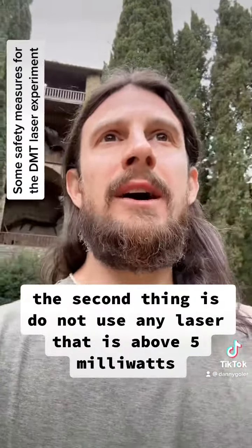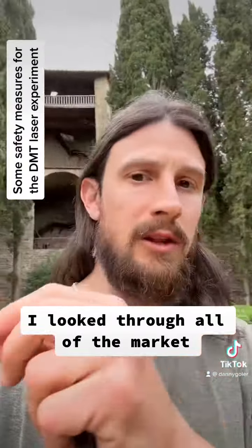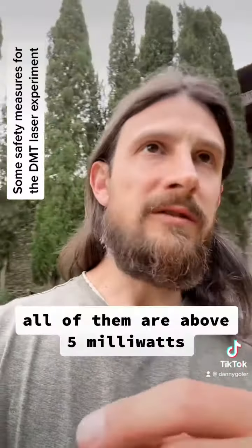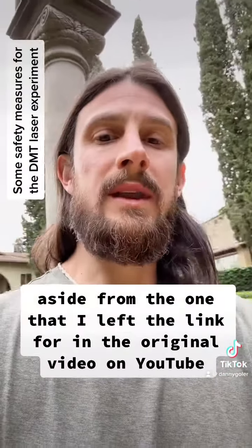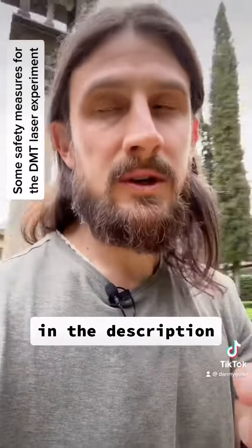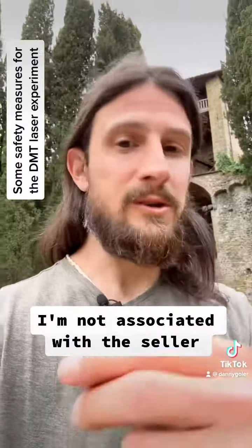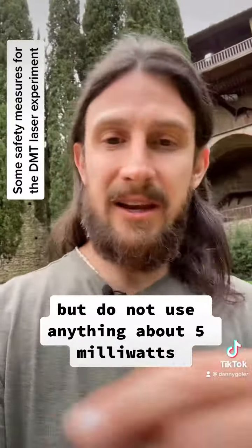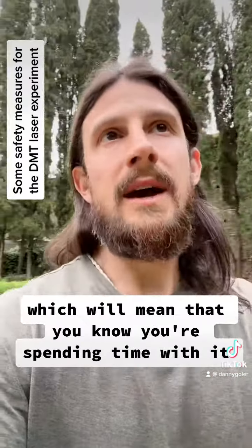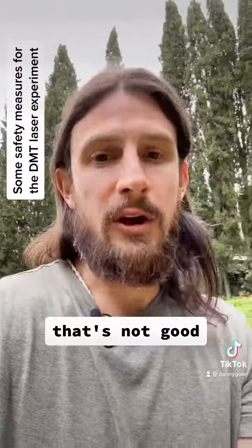The second thing is: do not use any laser that is above 5 milliwatts. I looked through all the market — Amazon, everywhere — all of them are about 5 milliwatts, aside from the one that I left the link for in the original video on YouTube in the description. If you find another one that's 5 milliwatts, by all means use it. I'm not associated with the seller, but do not use anything above 5 milliwatts because you might need to spend some time with it. You don't want to do any retina damage — that's not good for obvious reasons.